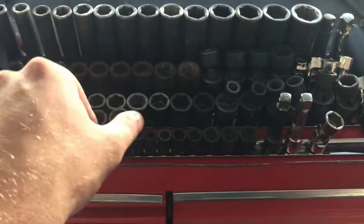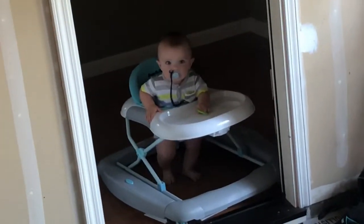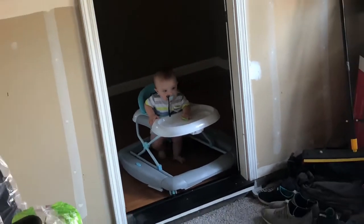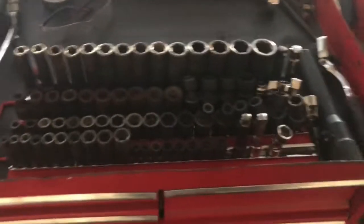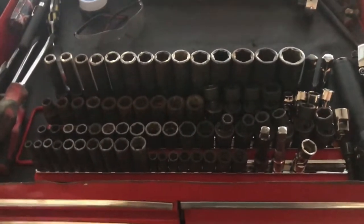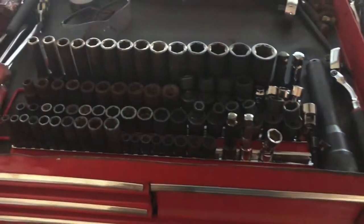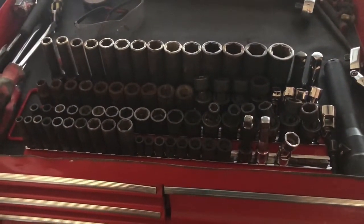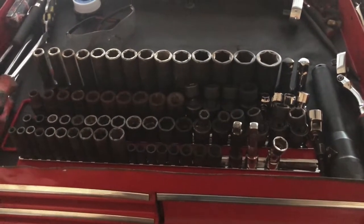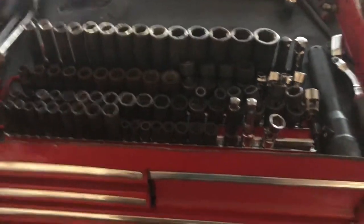The snap-on holder broke off when I got into a little car accident — the little holders themselves broke off, so I didn't have time to ask snap-on if they sell repair replacements.